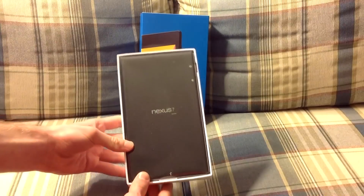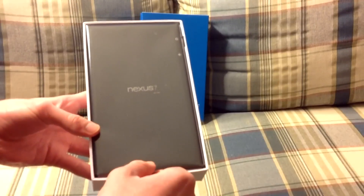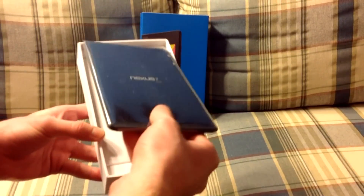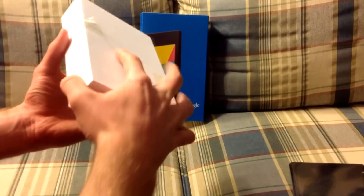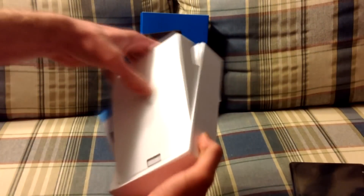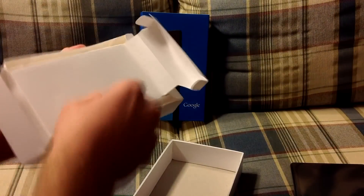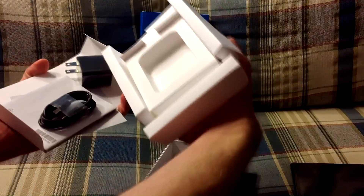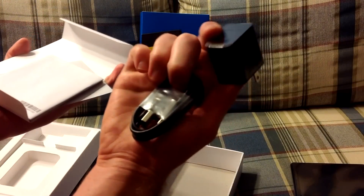There we go. Inside the box we have the Nexus itself. We're going to go ahead and remove it and set this off to the side for now. And here we have this box with the USB charger and the power brick.